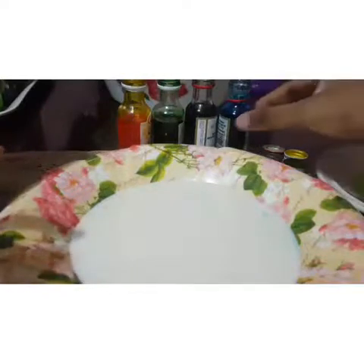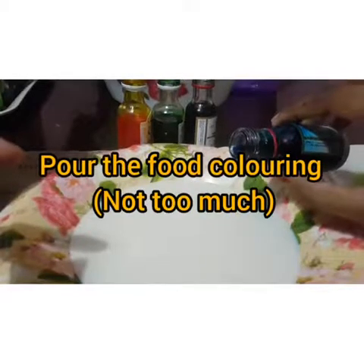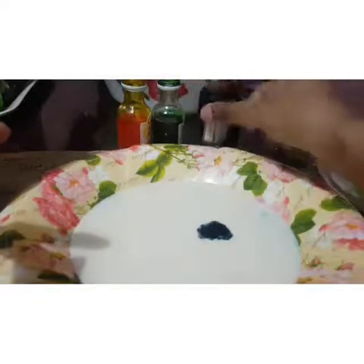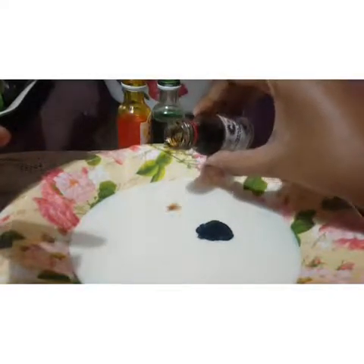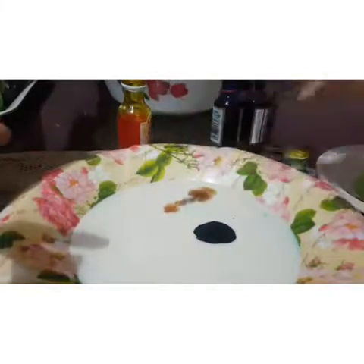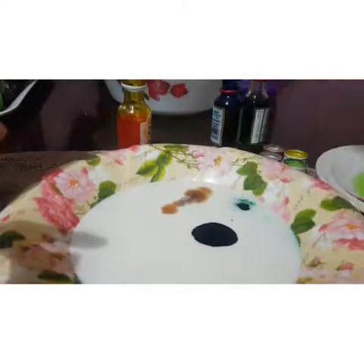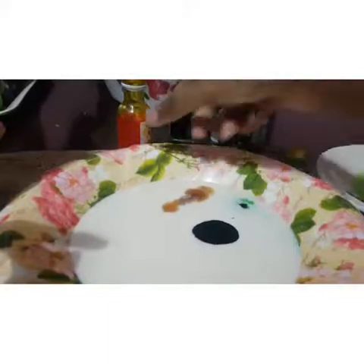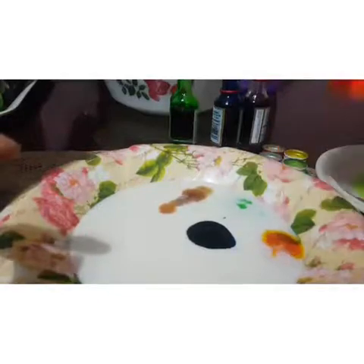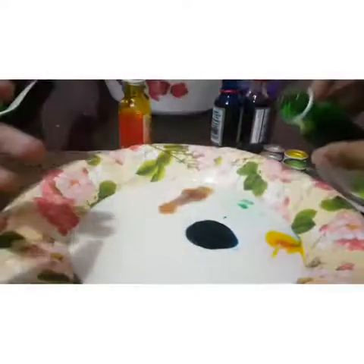Next, take some food coloring — a little bit only is enough. One drop, two drops, some green color. Then add the blue color.